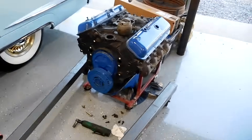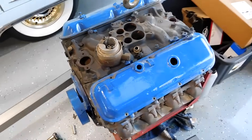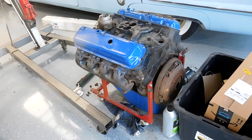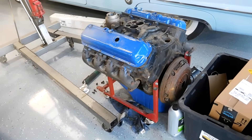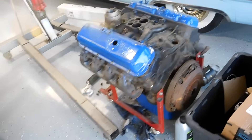This is exactly how I got it. I don't know why somebody went crazy with Ford Blue, but there are a couple things we need to do before we get this engine to run. Supposedly it came out of an RV and has low miles, but you know how that is — everybody says the same thing. I think I have all the parts already here to make it run, so I shouldn't have to spend too much money.